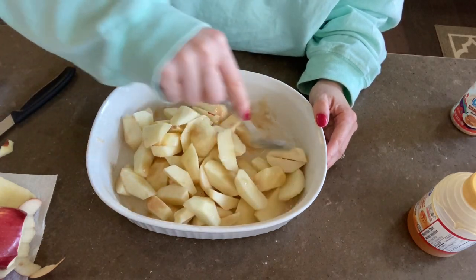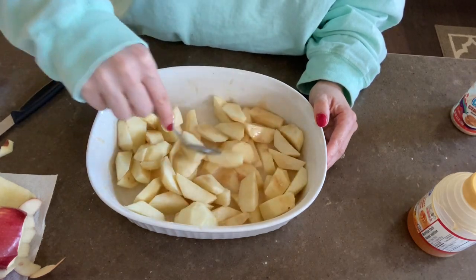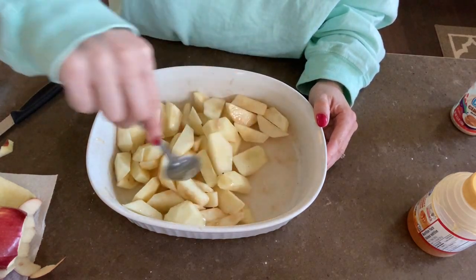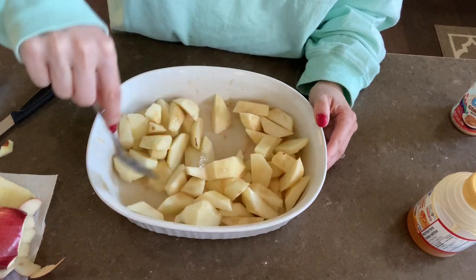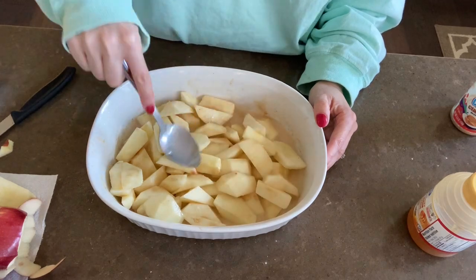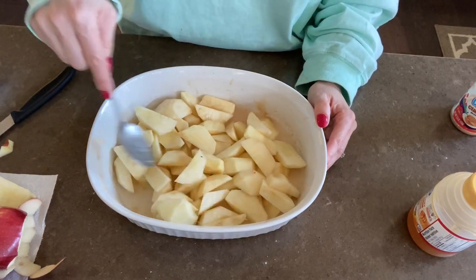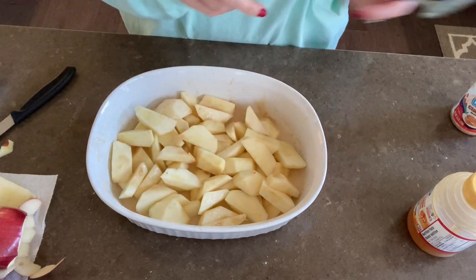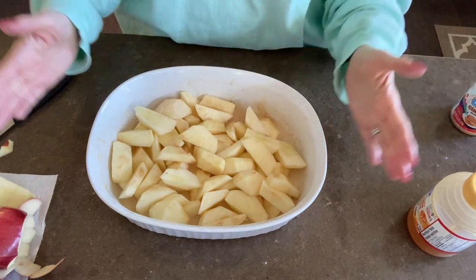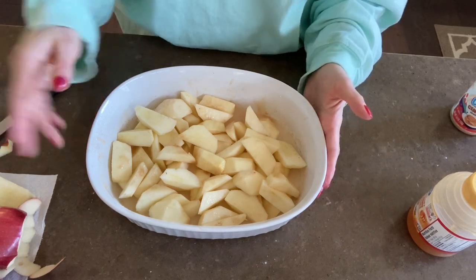It's kind of like a healthier apple pie — you could even put oats or some kind of crust on top, but I'm keeping it lower calorie with just light cool whip. That's all you do for the baked apples. I make these all the time; just put them in the oven at 375 for approximately 25 minutes.